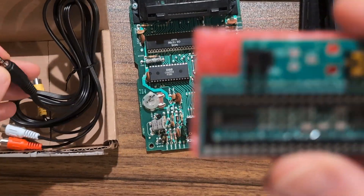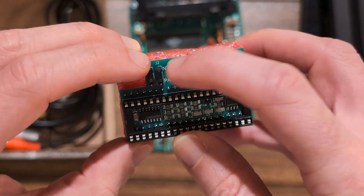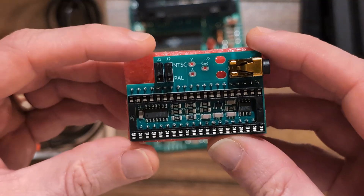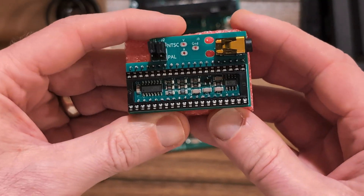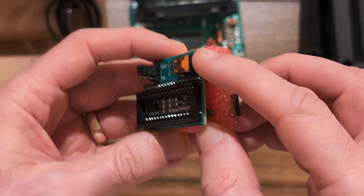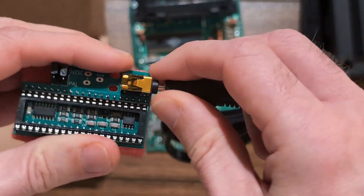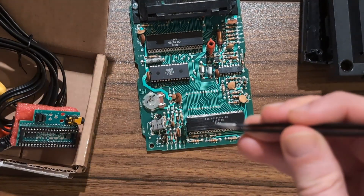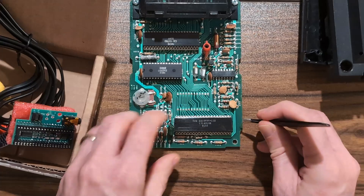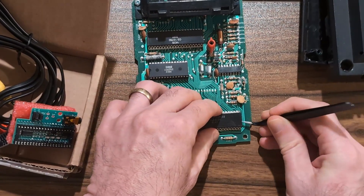The mod board has a PAL/NTSC jumper, so we're going to leave that at NTSC since this console is NTSC. This jack is for the AV output and it's going to go in like this. Very carefully, we're going to remove the TIA chip.